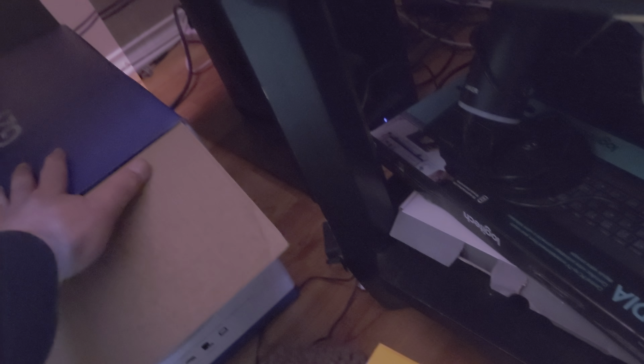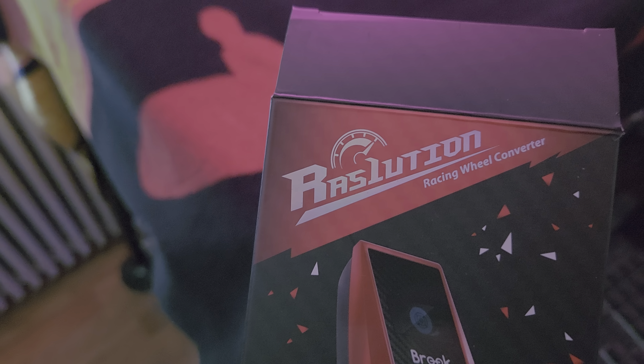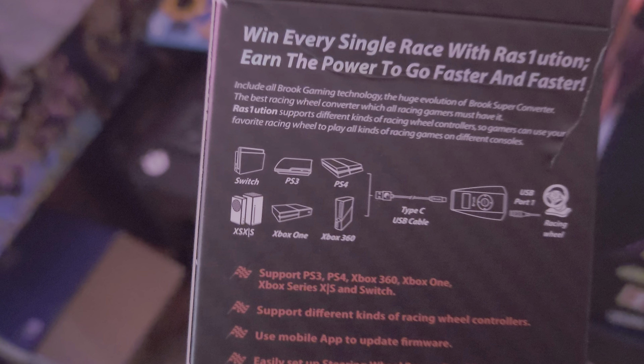I bought the Logitech G29 steering wheel — I got the shift kit, the pedals, and the mount from Bicep Store. Now I know this is the PlayStation 3 and PlayStation 4 version and they have an Xbox version, but the build going into my computer from my friend is set up to use that steering wheel. All I had to do was buy this adapter — it was on Amazon for nine bucks, came in one day, and it lets you use any wheel with any of those consoles.